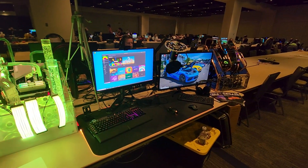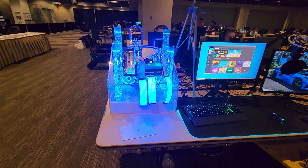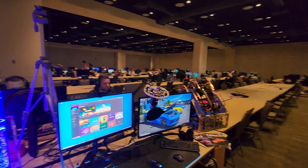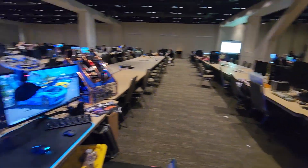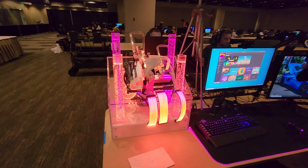So here we are at PAX West — they used to call it PAX Prime at one point — but 2023, there's still some people left here. Last day of PAX, it's Monday. We're just going to do a little video here of my builds to put on YouTube, because I don't upload very often.